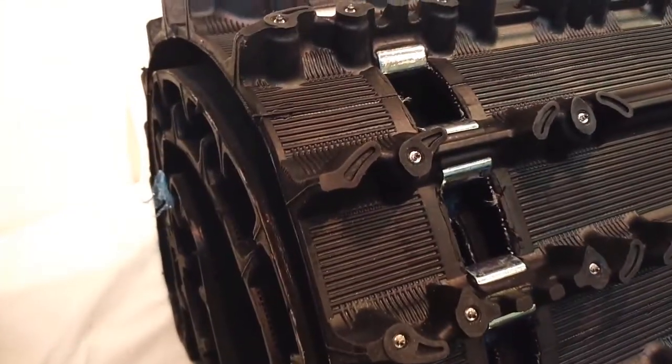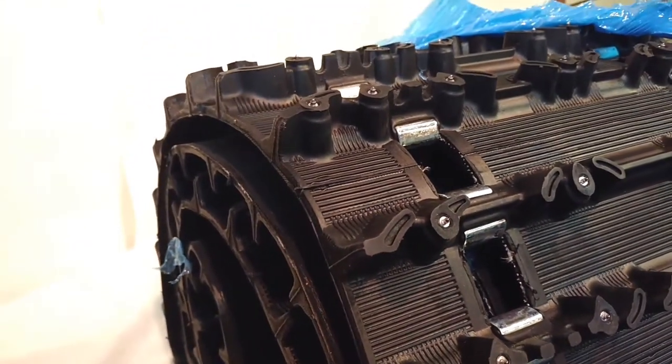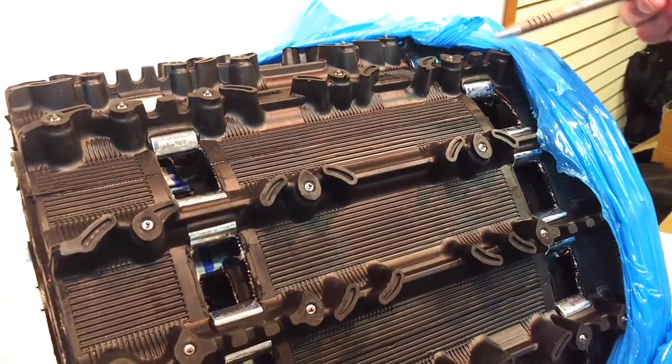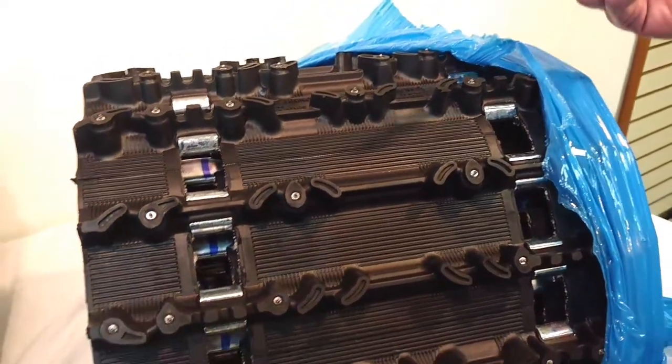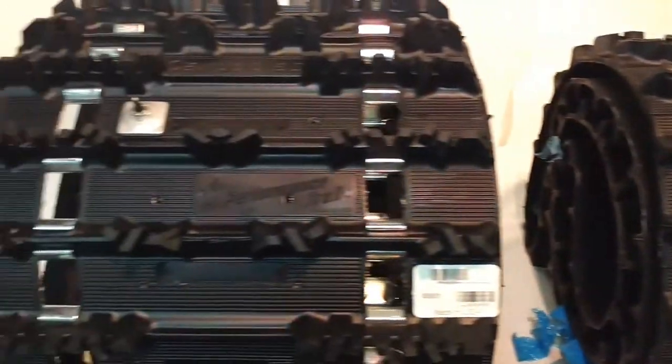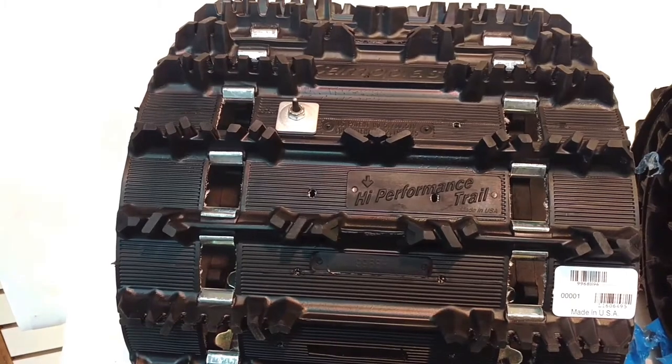I've seen these tracks with 7,000 miles on them and they still look almost as good as new. They're fully warranted from Camoplast — they're an excellent choice. You can check out SledTrack.com or call 1-800-394-8232 for more info. Thank you.